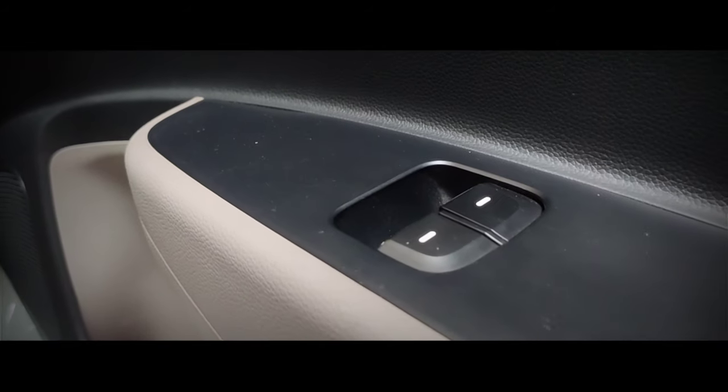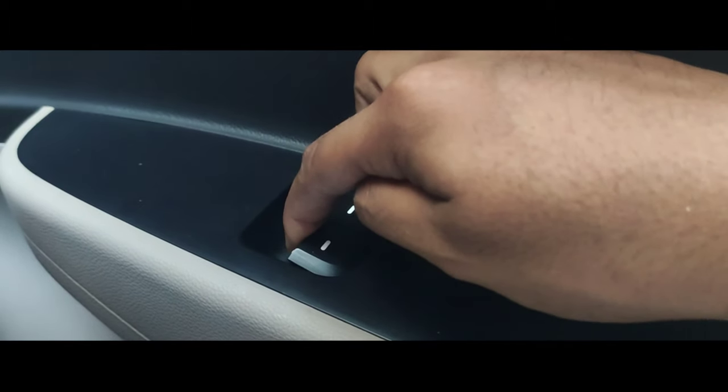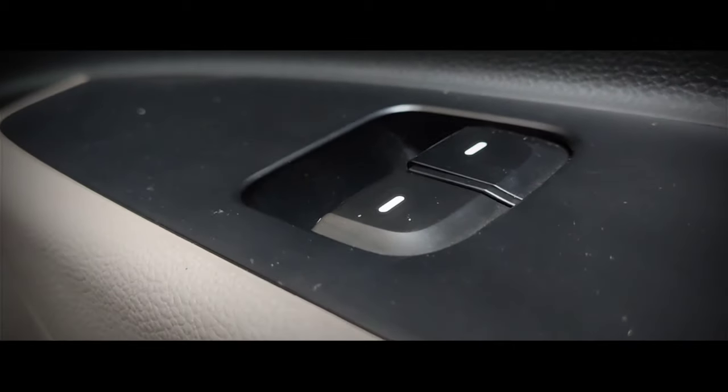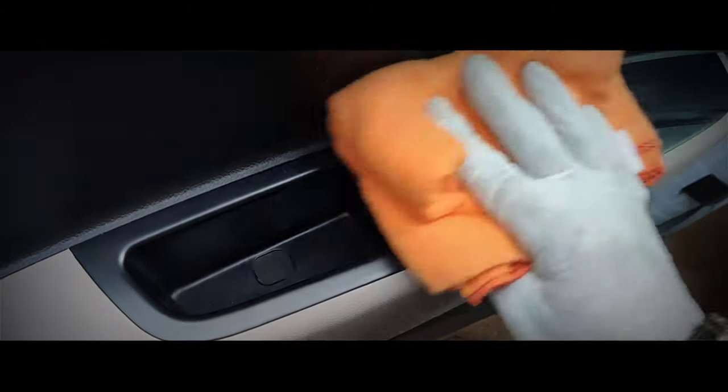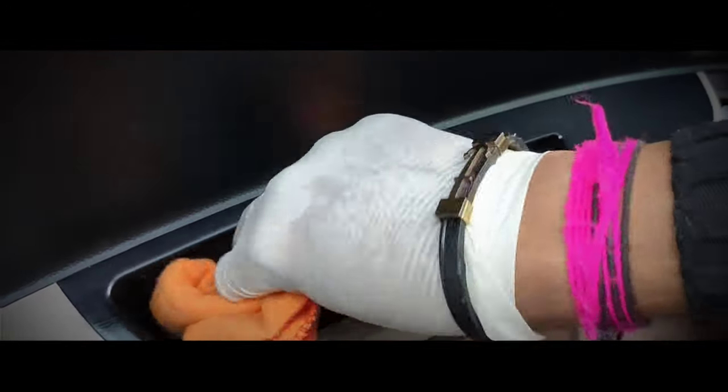My fifteenth tip is to clean the window control buttons properly. We use these buttons every single day, which makes them prone to attract bacteria and viruses. Pour interior trim disinfectant directly on them or on a microfiber cloth and give them a nice thorough rub.